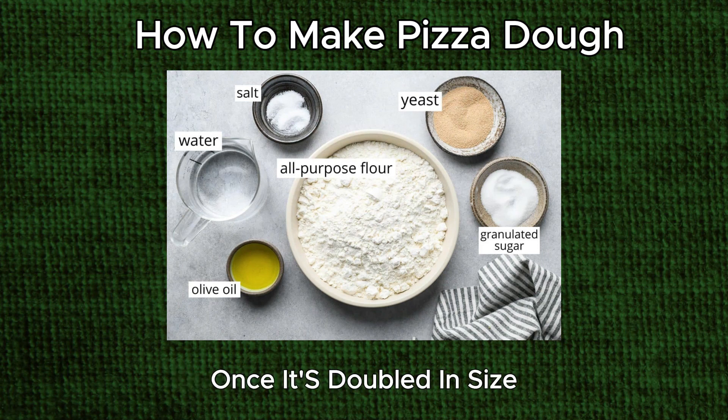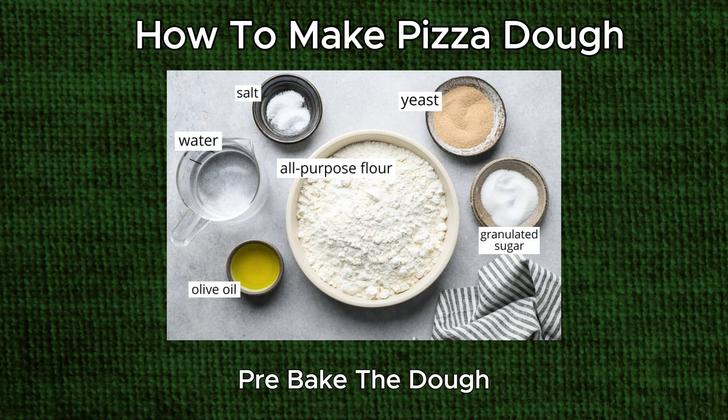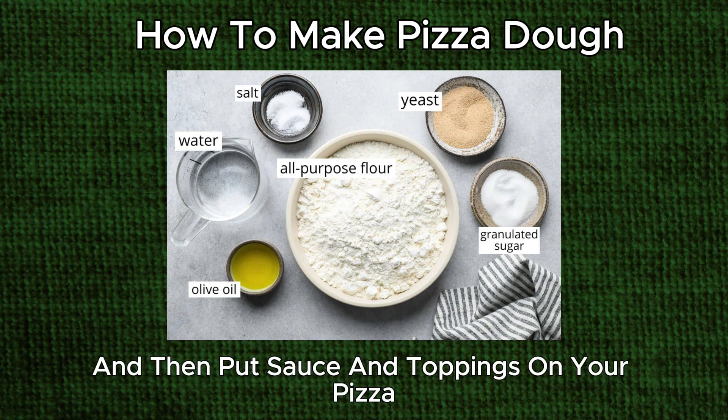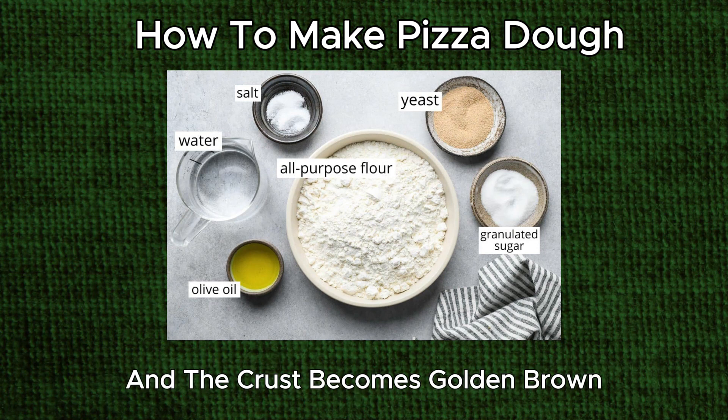Once it's doubled in size, roll the dough into any size pizza, or pizzas, you want. Pre-bake the dough and then put sauce and toppings on your pizza. Bake it until the cheese melts and the crust becomes golden brown.